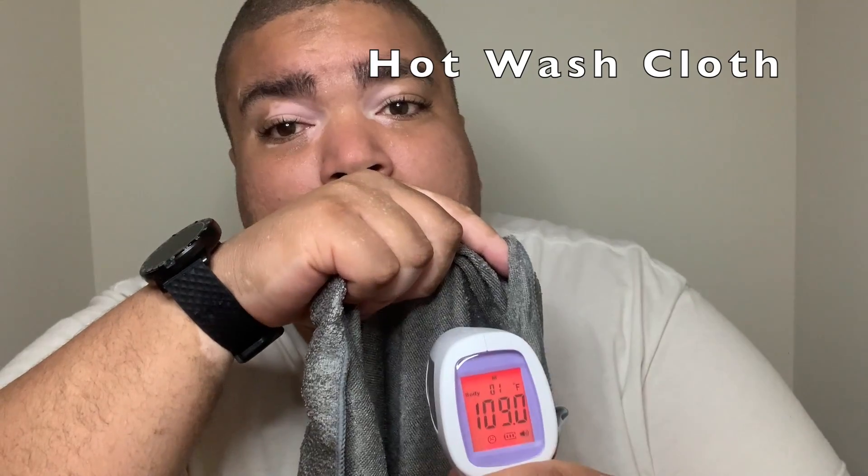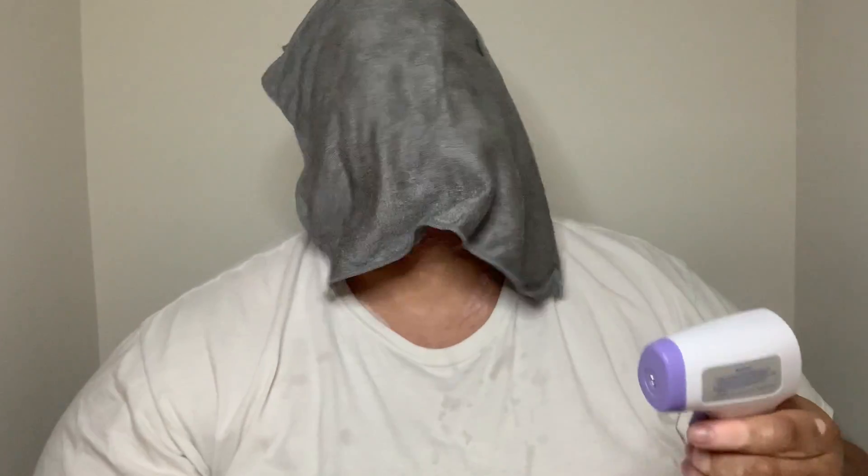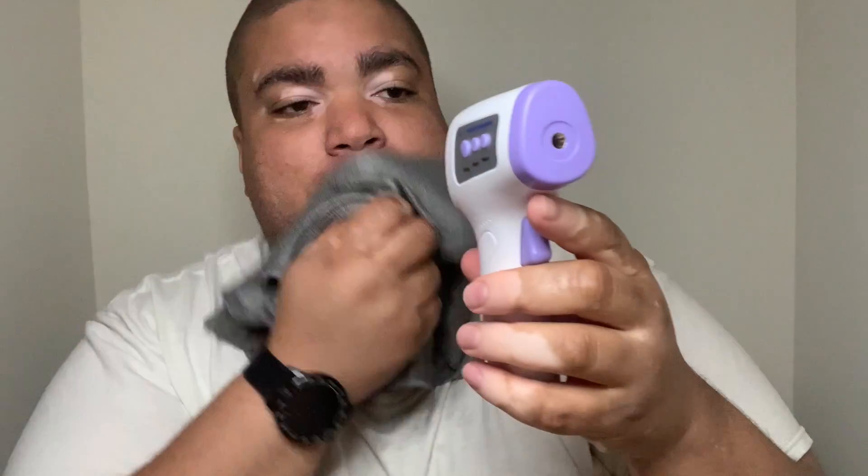I'm actually going to try one other thing to make my temperature go up. This is a hot washcloth — it's a 109-degree washcloth according to my thermometer. Let's try this on my face. Wait — did it just read my temperature through the washcloth? The washcloth is already cooled down. It was 109 degrees a second ago, and now it's 96.8. This washcloth is already cooled.